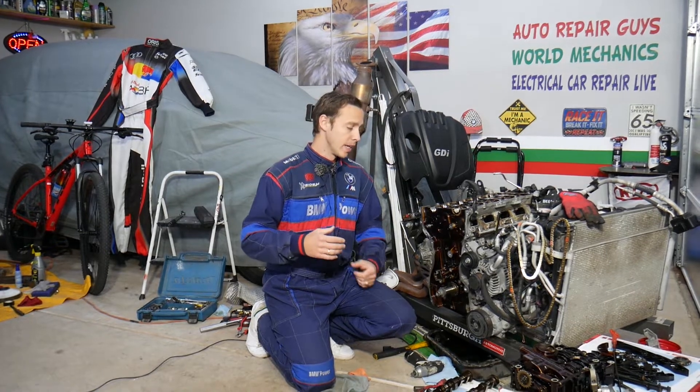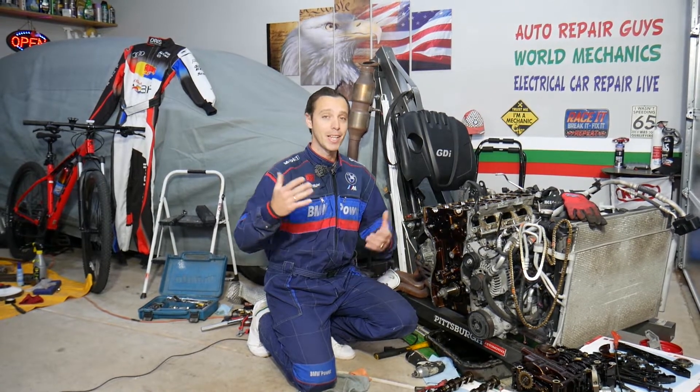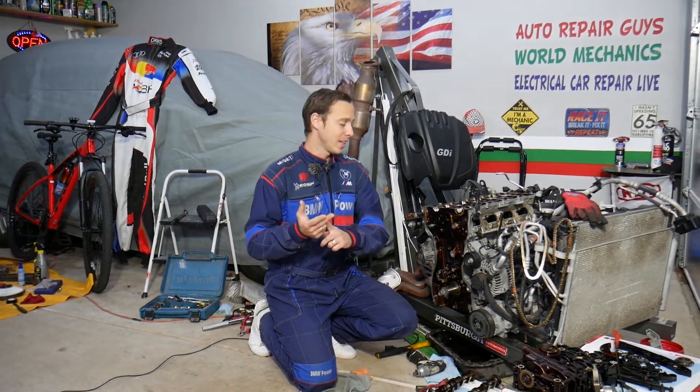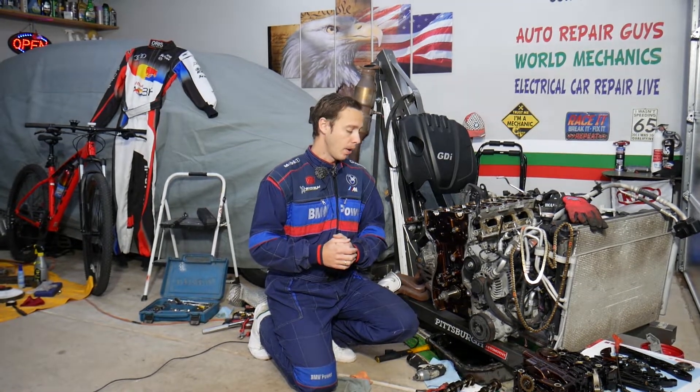In most cases you don't need to remove the engine to do this. We simply have it out because we'll be making hundreds of videos that can potentially save you thousands of dollars. With the engine out, we can show in great detail where every bolt and nut is located, every sensor, and teach you how to fix that engine on your own.